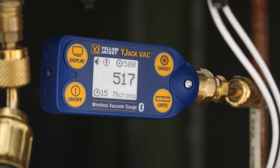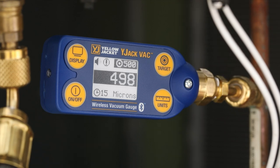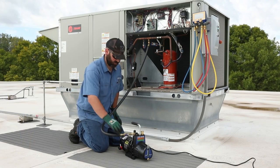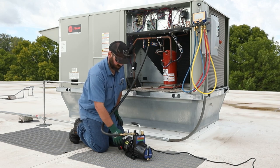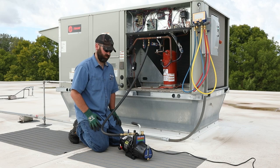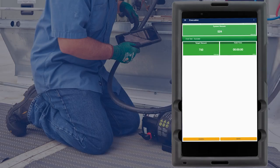When the target vacuum level has been reached, the reading and target values are highlighted on the display, indicating that the system has been successfully evacuated to the desired vacuum level and a hold test can be performed. Close the ball valve at the vacuum pump to isolate the pump from the system and power it off. With a successful hold test, we can be confident that the system is tight — all air and moisture has been successfully removed and the system is ready for charging.